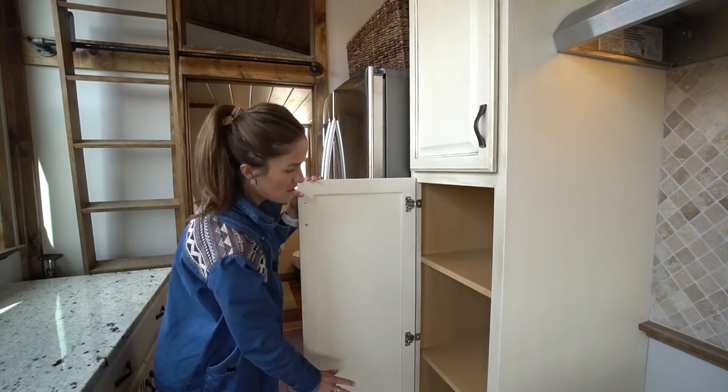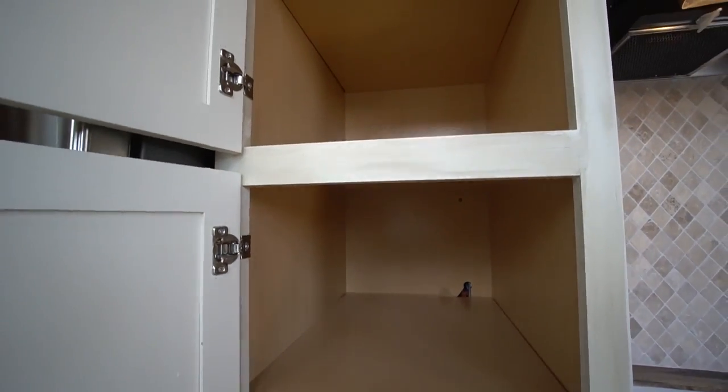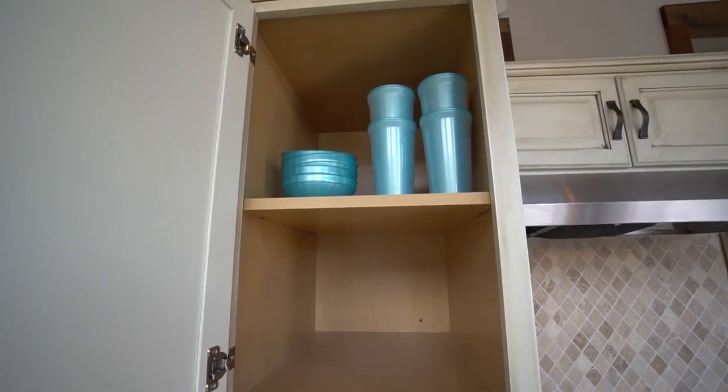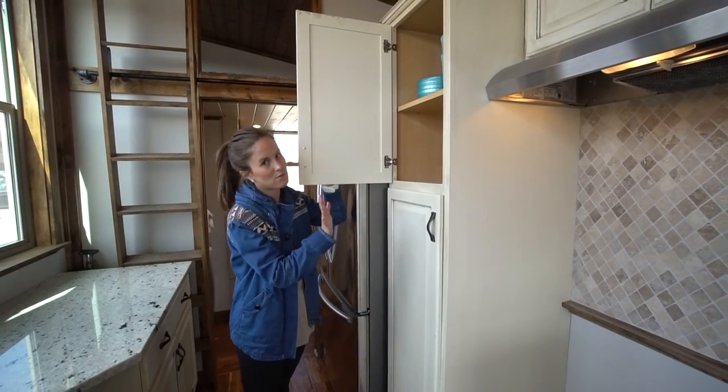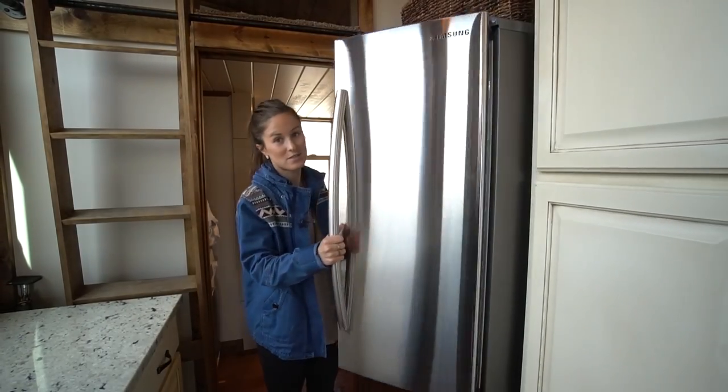There are three different shelves here — you can put food, more pots and pans, whatever you need. And then even more storage space right above that. This entire pantry area is really deep, so you can fit a lot of stuff in here. Right next to the pantry space you've got a residential-sized fridge.